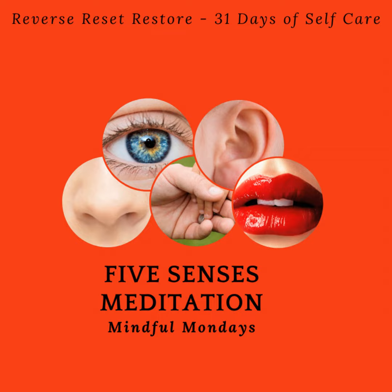Are you hearing more sounds now than before you started to focus on what you could hear? Are there sounds that were too subtle to be heard before that you're hearing now? Is one sound more pleasant than others? Have some sounds been distracting you?